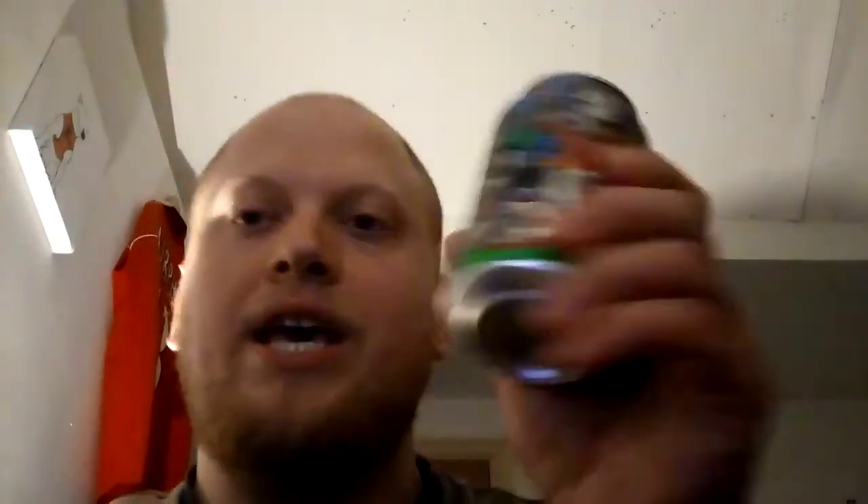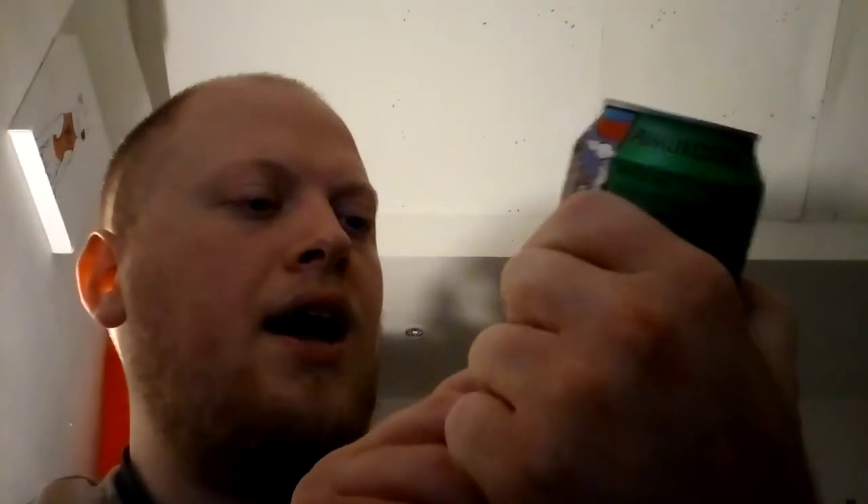Today we're going to be taking a look at Everyday Hero, which is a New World IPA by — let me get this right — Amundsen Brewery, as you can see right there.